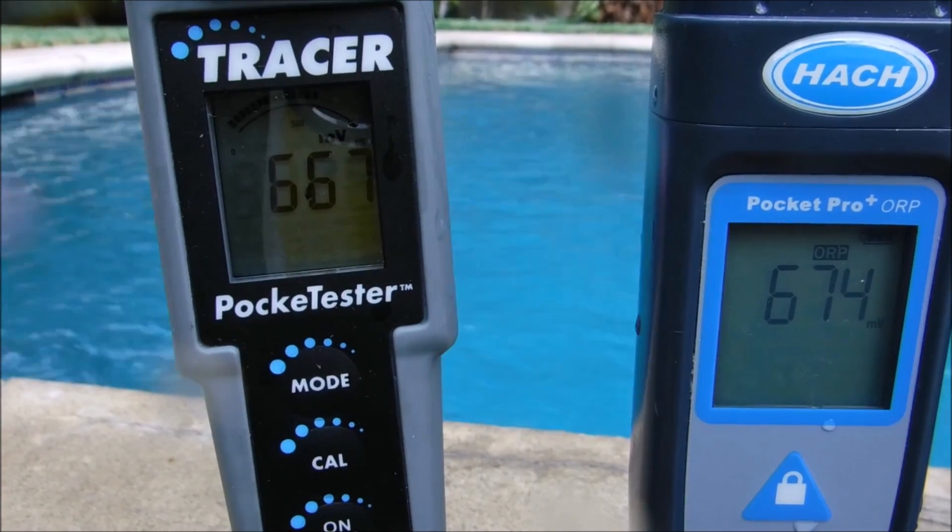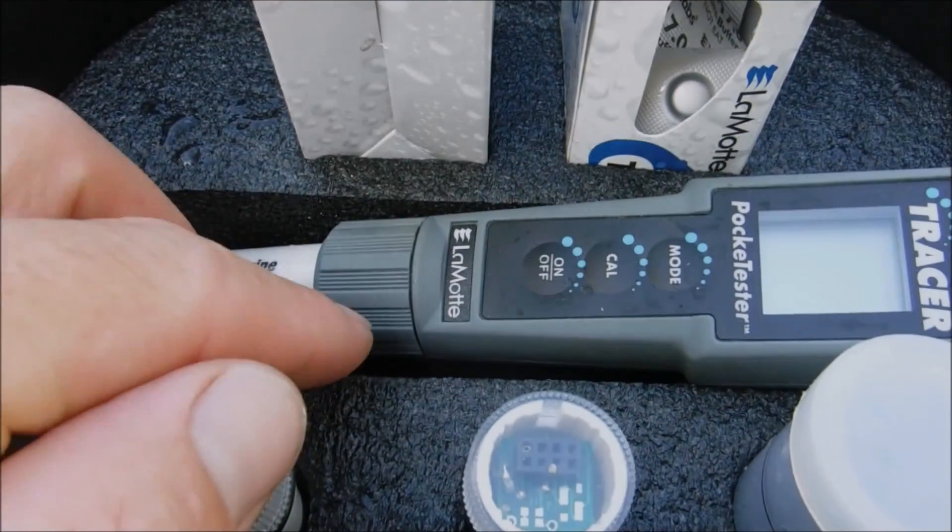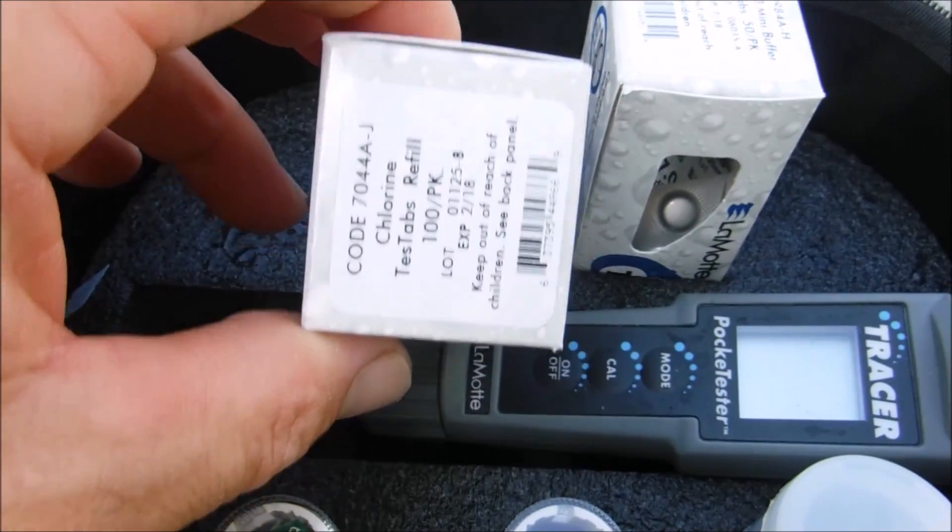The one on the right is still upticking a little bit. This particular model also does total chlorine, and you have to use tablets to get that reading.